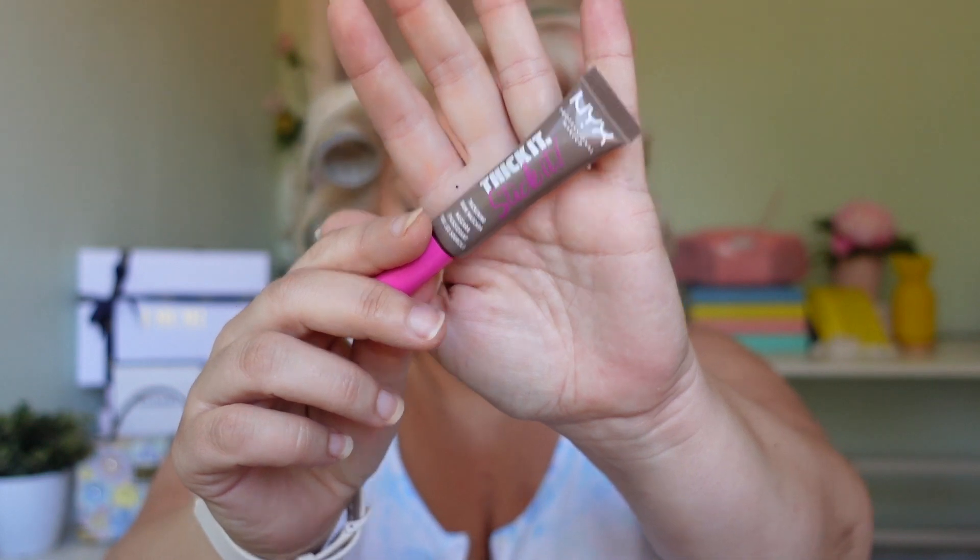When you're younger you can pop makeup anywhere and it's going to look fantastic; as we get older we like to place it properly. Time to do brows — I'm going to use my Revolution brow pencil and then my NYX eyebrow brush. I'll do the eyebrows off camera because I need a bit of concentration.